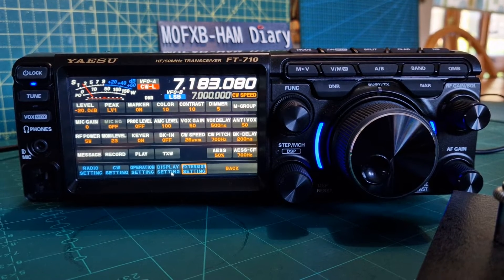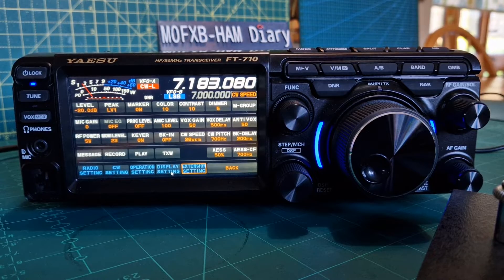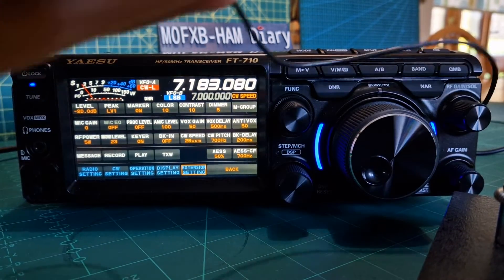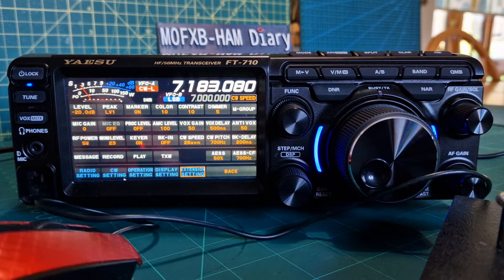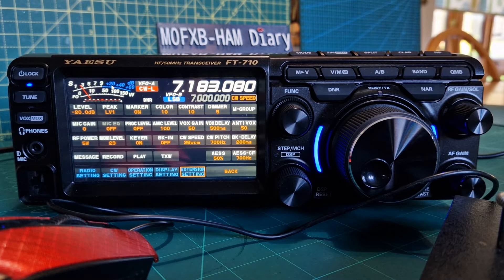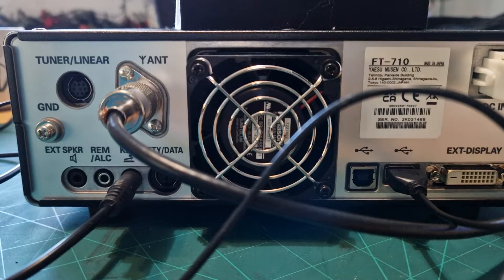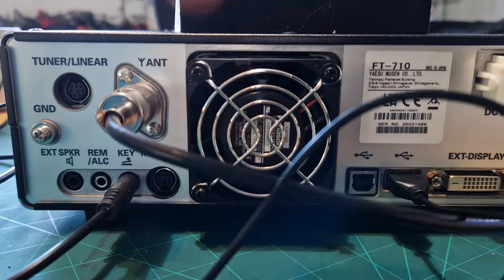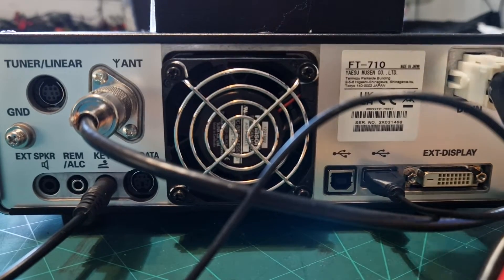We'll go to the back of the radio and plug the Bencher in. I've also going to plug in my mouse because I just find it a lot easier for selecting functions. There's the jack just going in there - it actually does say 'key' - and the mouse is just plugged in here. Nice and straightforward.